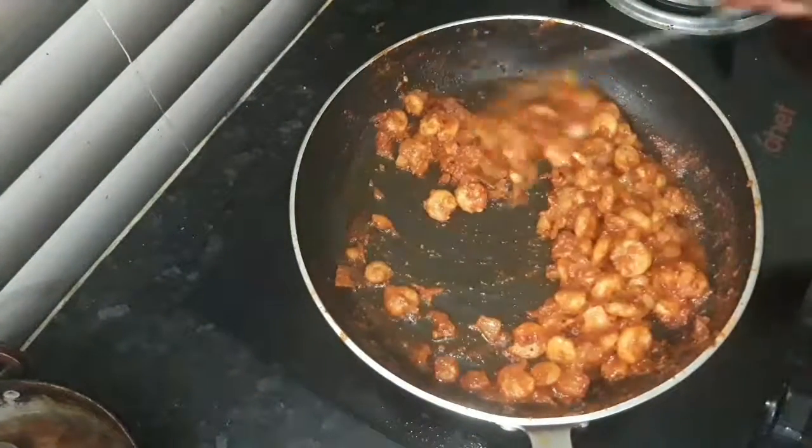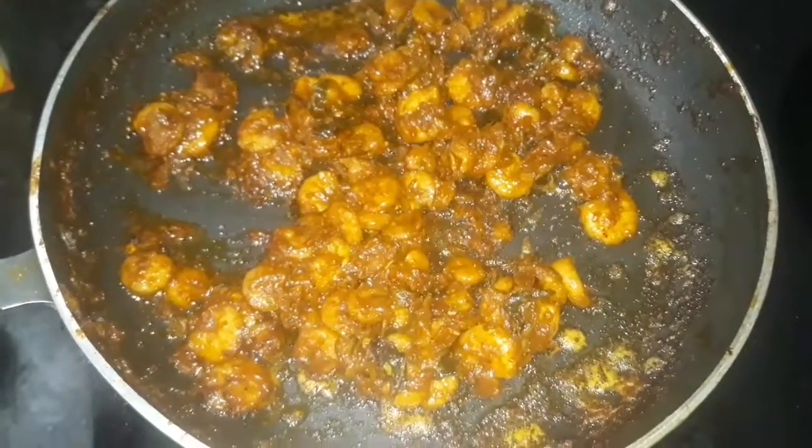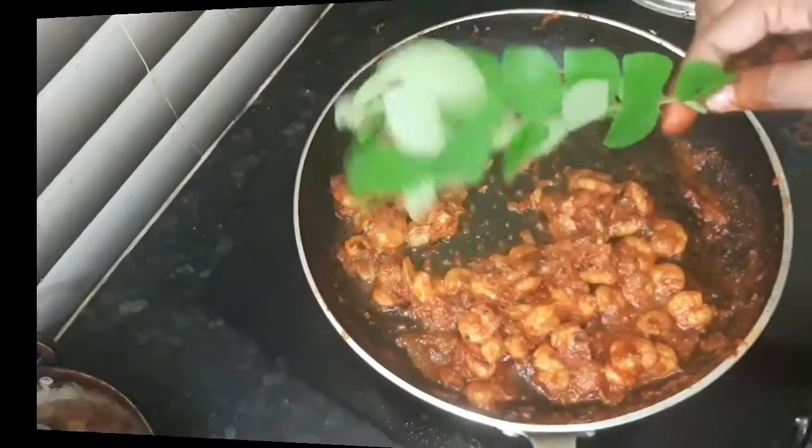We will fry the oil as well. We will fry the oil in the long slow.